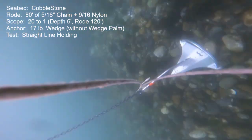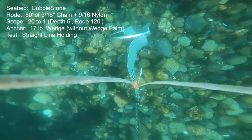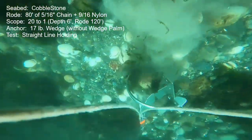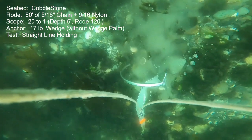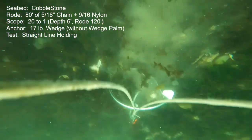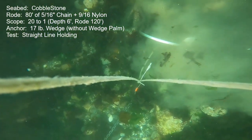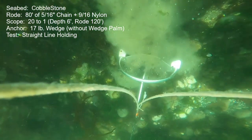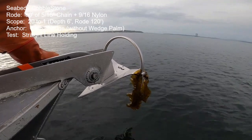Next is a straight-line holding power check in the cobblestone seabed — a seabed where these smaller anchors have great difficulty achieving high holding power. None of these anchors in this size range can really do much, but this one did better than most. Three times it was able to resist 120 pounds of pull and then once it dug in enough to hold 135 pounds. After that we get full releases and perfect resets because there's nothing really to foul the anchors here — the weeds are very light and thin. I'll rate it at 135 pounds holding.